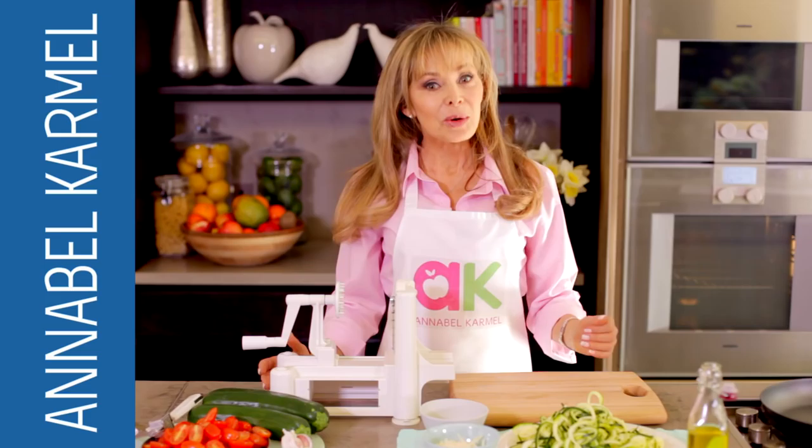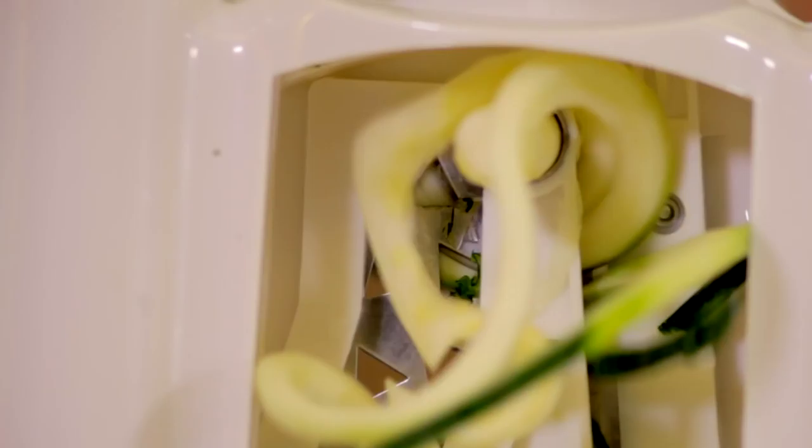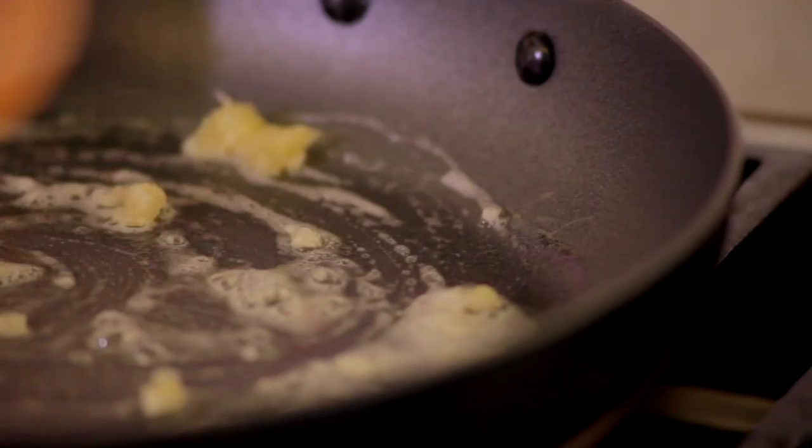Spiralizers are easy to use and magically transform veggies into spaghetti. It's a great way to tempt fussy eaters. Put the courgettes through a spiralizer to make long spaghetti-like strands.